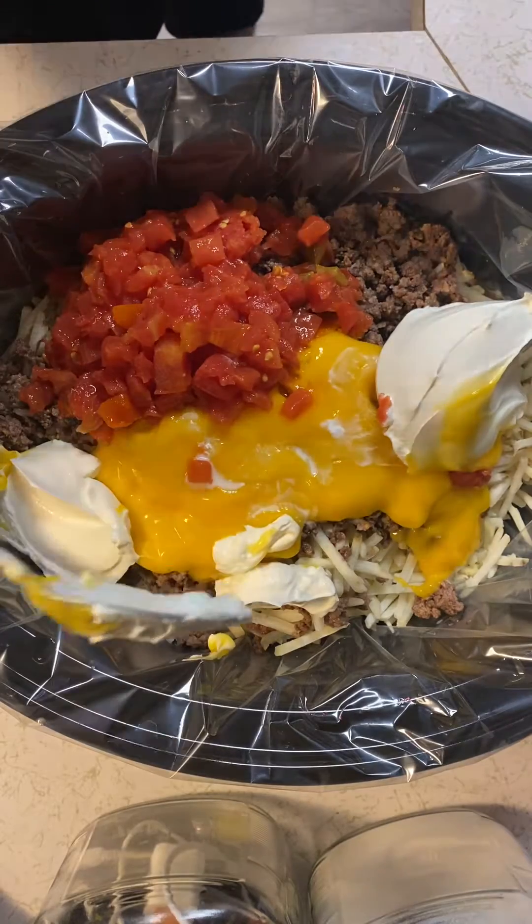A cup or so — two cups — of whatever shredded cheese you want. I like the Colby Jack a lot better; I just like the flavor of it. And then we're gonna mix this up just a little bit, toss it together.